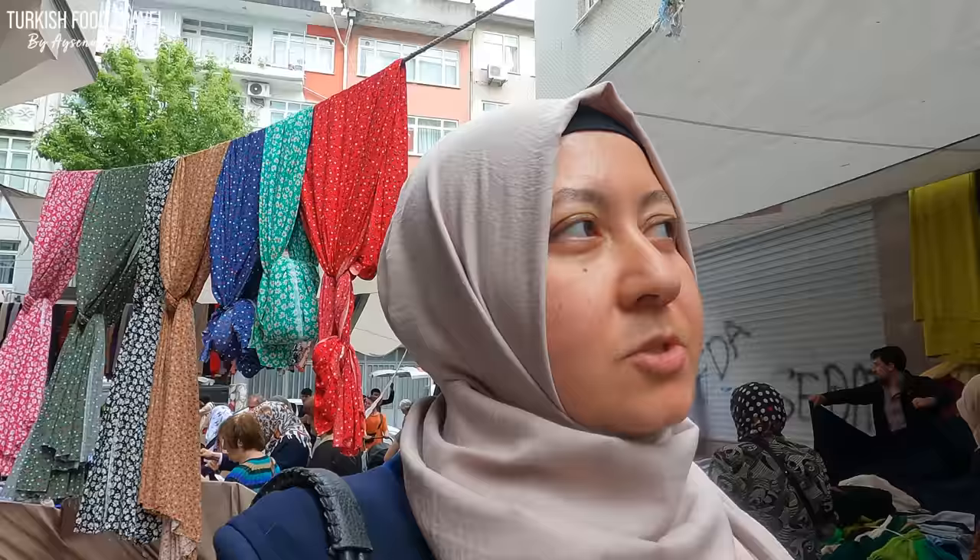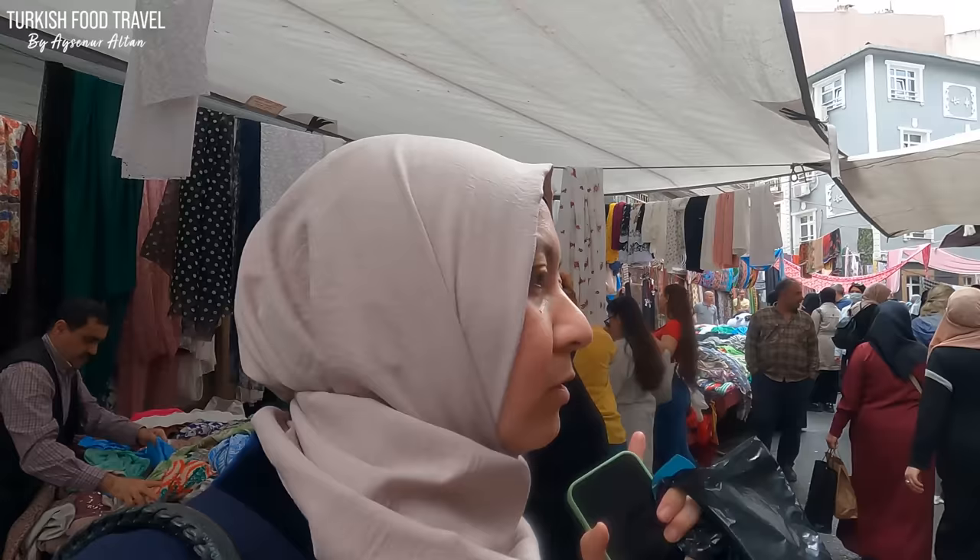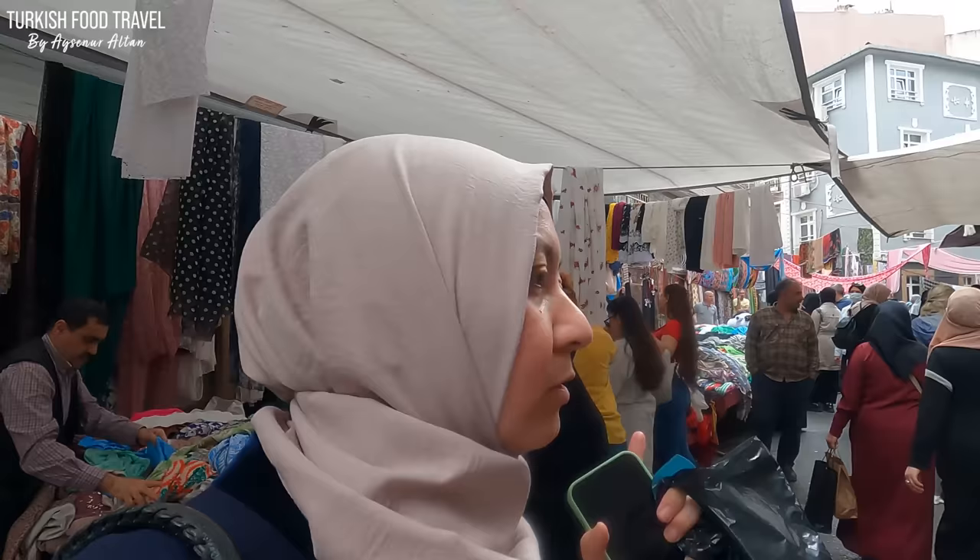I usually have a hard time finding cotton cloths, so I thought maybe I can get the fabric myself. That's why I came to the fabric section of the bazaar right now.